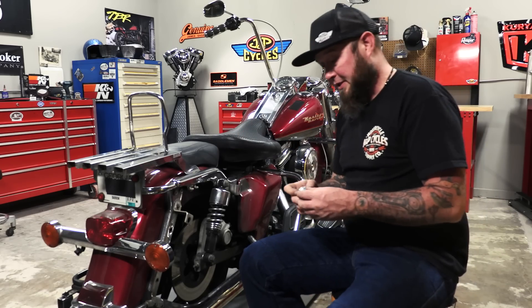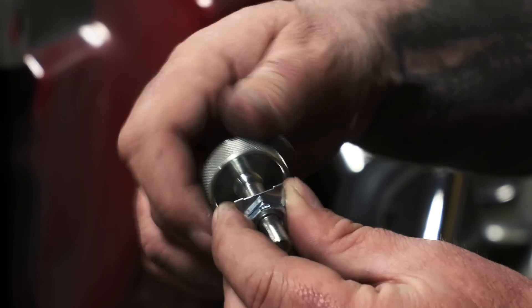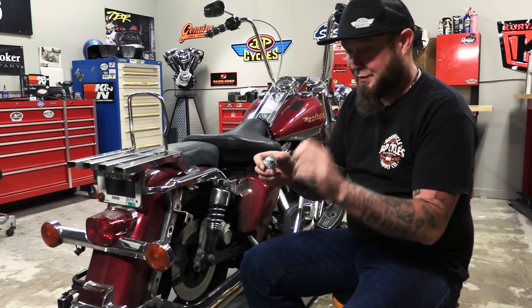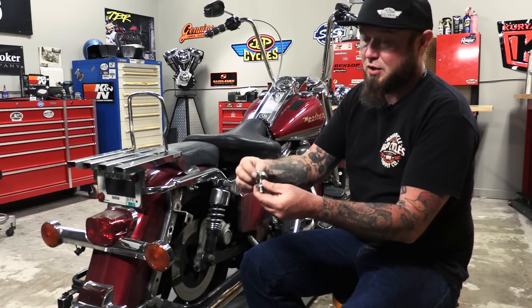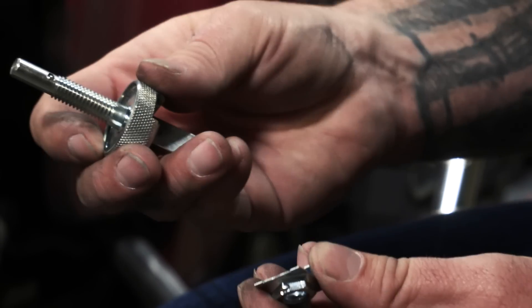This is a very simple installation. I'm going to show you a little bit about how these work though. So if you go to unscrew this, it's not going to come off. It's going to keep your bag from being able to come off due to vibration or anything like that going down the highway. Now take a little bit of pressure off, flip the switch, then I can back the whole thing out.